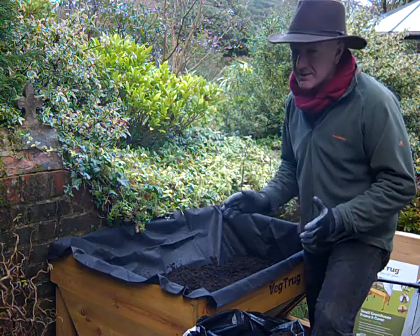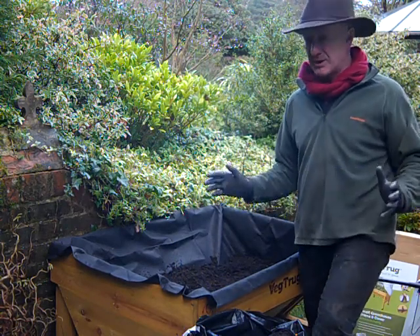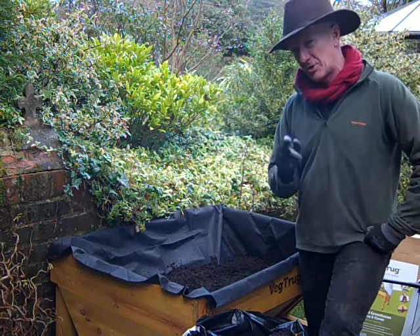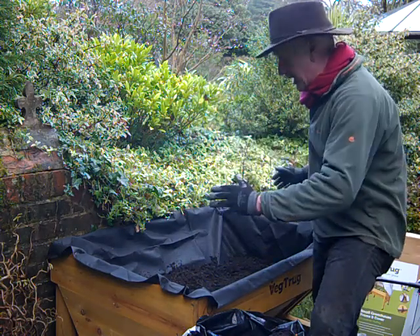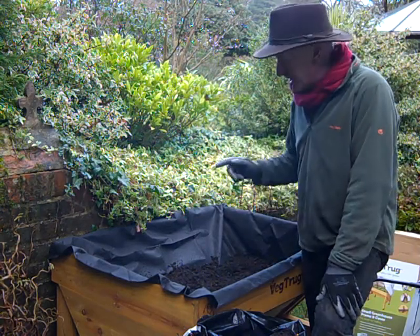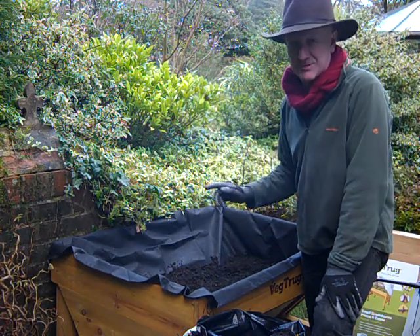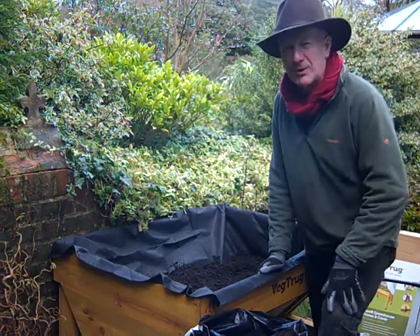Of course the weather can still turn pretty cold and frosty, and that would bring things to a bit of a standstill. But this veg trug has got a cover which fits over it like a greenhouse — a nice big opening to access the plants inside and plenty of growing room. So I'm thinking this is going to carry my plants through the colder parts of spring and I'm hoping for early crops. I'll let you know how we get on.